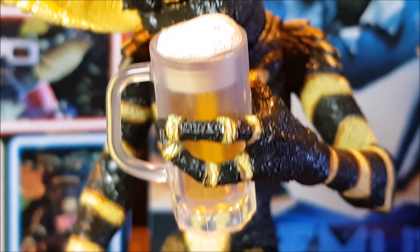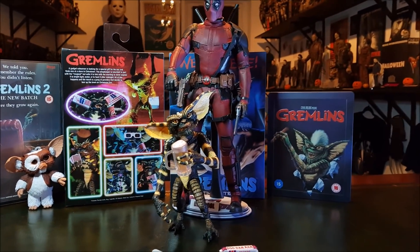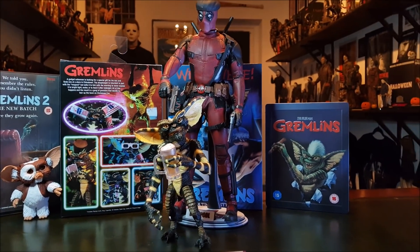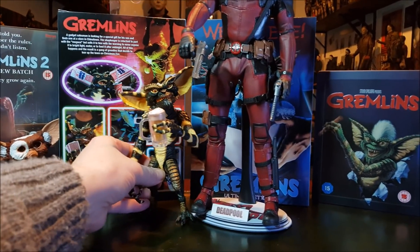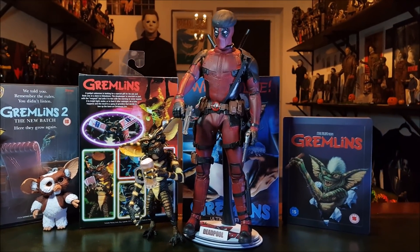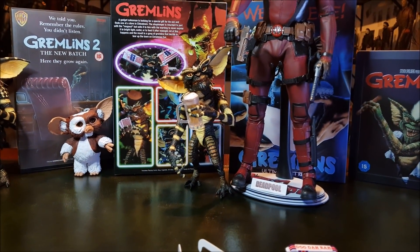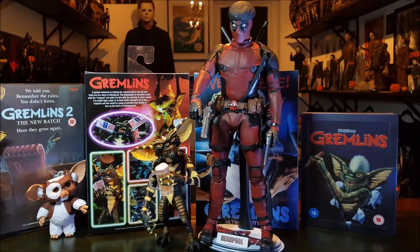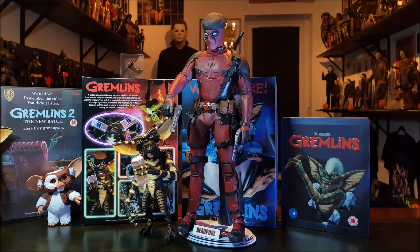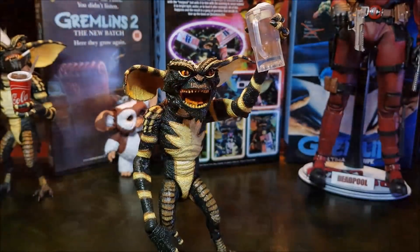Absolutely awesome. When I reviewed the Stripe Gremlin I did a quick height comparison with the Hot Toys Deadpool here just so you could see — I'll do that again briefly now with the regular Gremlin. So that's the Hot Toys Deadpool just to give you an idea of the size. The Gremlin's bigger than it should be for 1:6 scale, but I don't know exactly what scale NECA were going for with the Gremlin — it's certainly not in scale with their 7-inch horror figures like Freddy, Jason, Myers. But it kind of works for the 1:6 scale figures as a little companion. It looks just fine. Great posability in this thing.